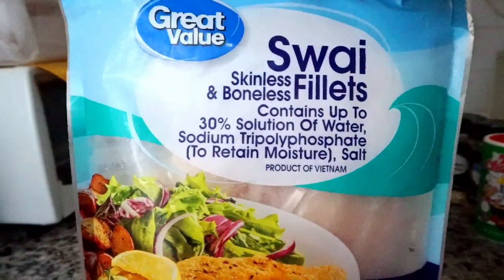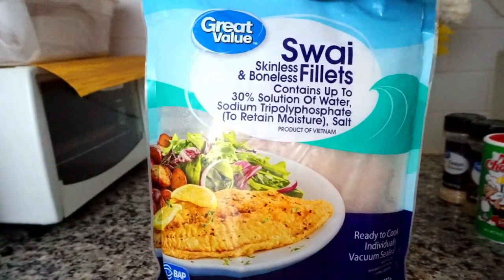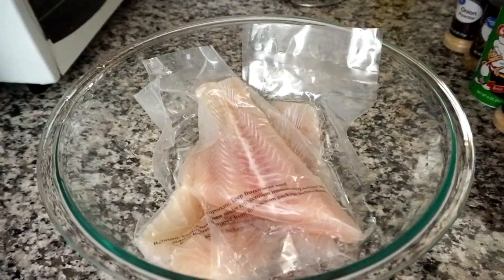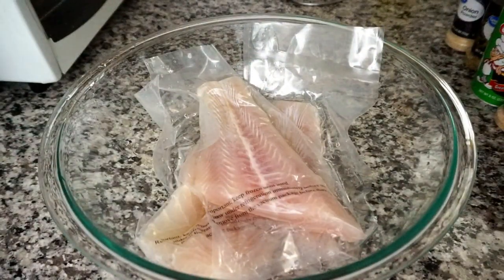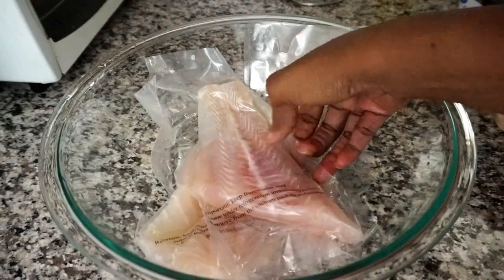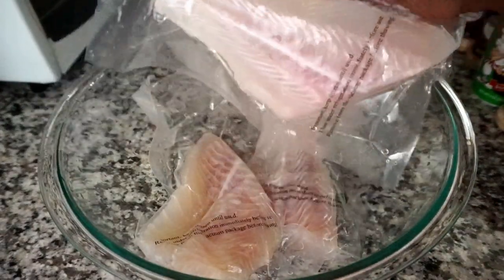I have a piece of lemon and one bag of swai boneless and skinless fillets. This is how they look straight out of the bag. I'm only going to use three today because this is my first time using them, and these fillets are pretty big.